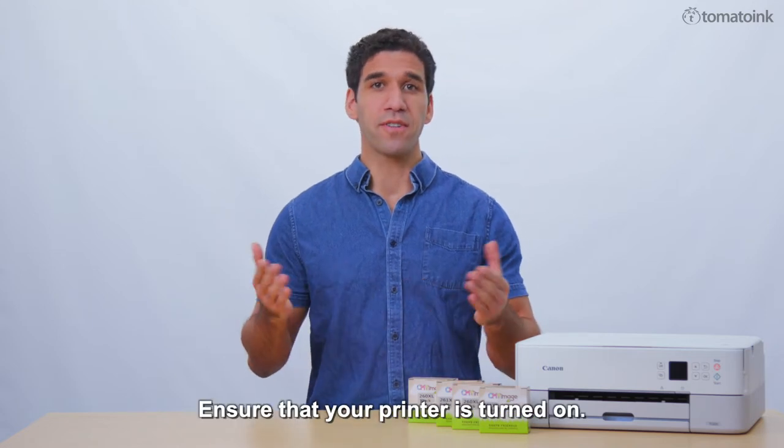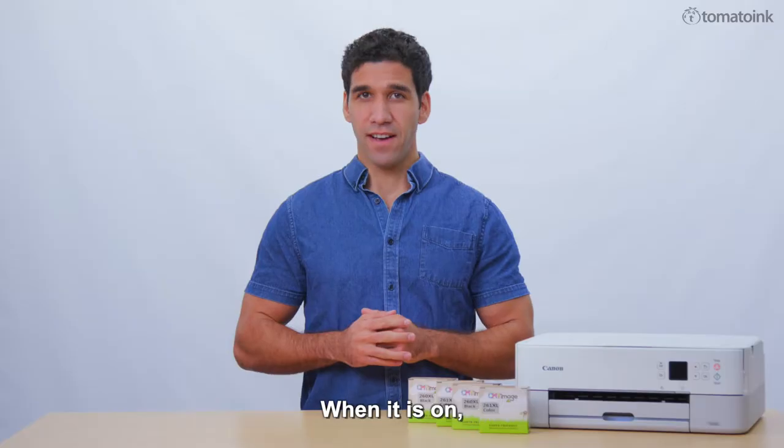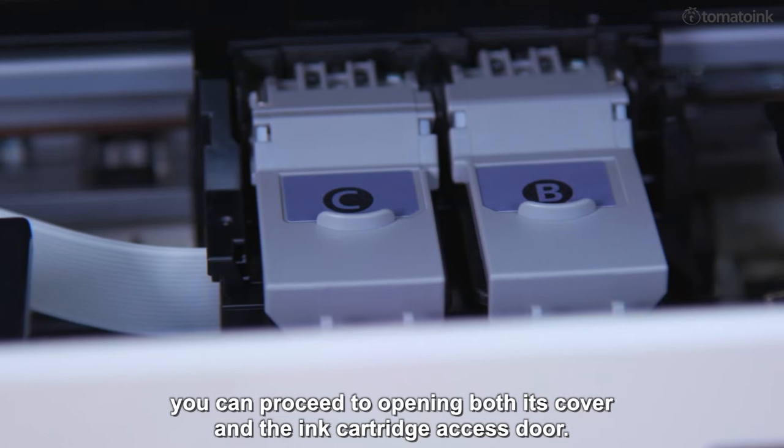Ensure that your printer is turned on. The ink cartridges can be accessed here. When it is on, you can proceed to opening both its cover and the ink cartridge access door.